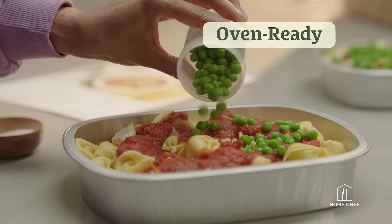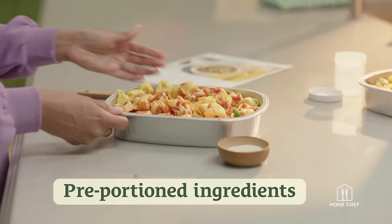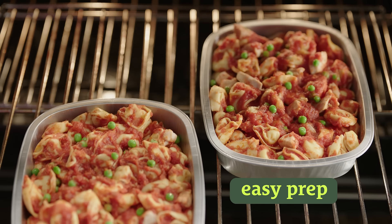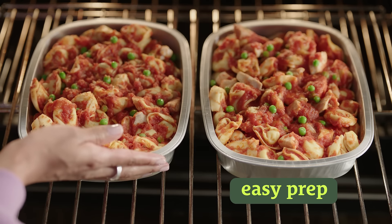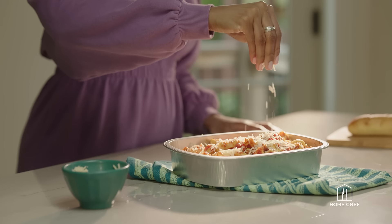Thanks to family-sized oven-ready recipes that make dinnertime stress a thing of the past, our fresh pre-portioned ingredients and easy prep recipes save you time and money. The oven-ready tin means no pots or pans, so you can breeze past after-dinner cleanup.